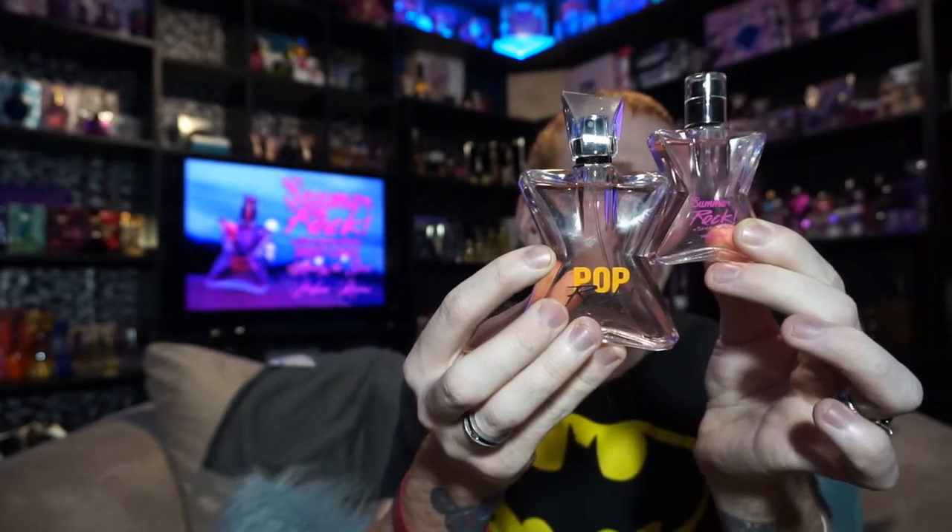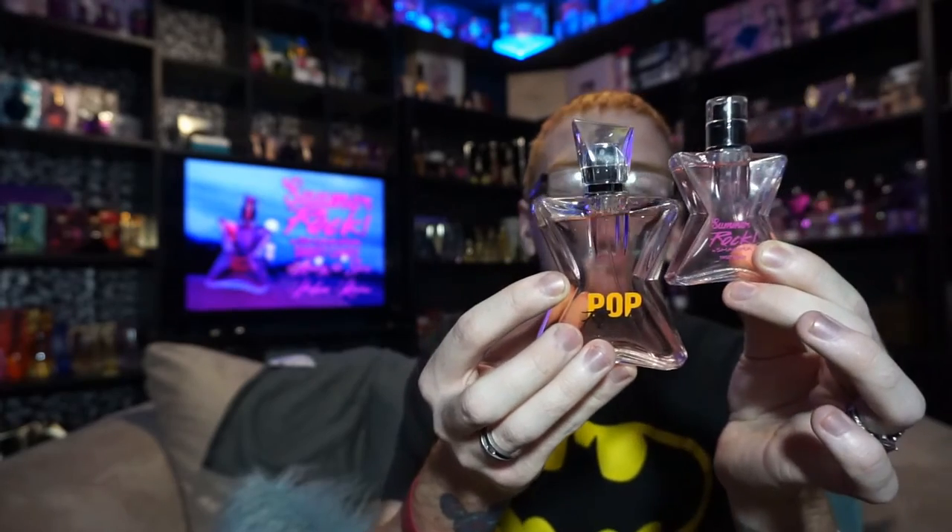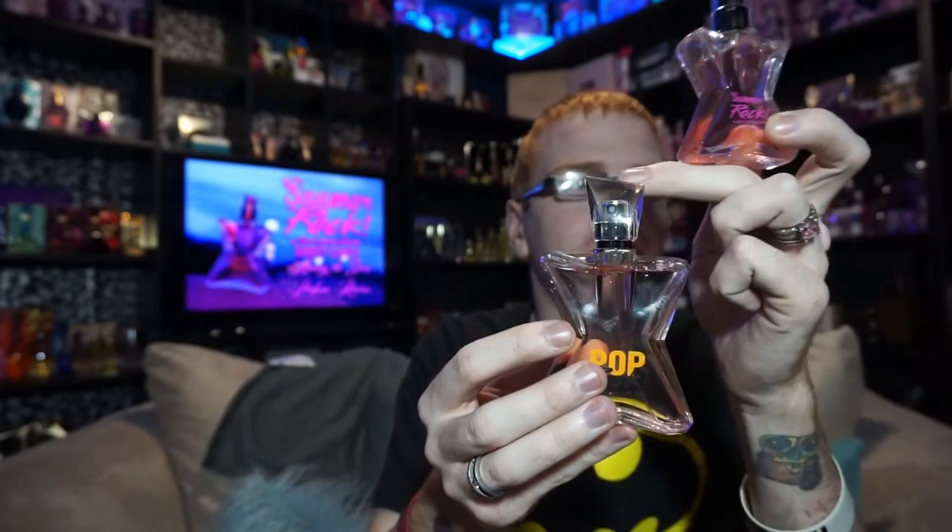I really wish the rock-style cap would have been on there. I almost think they should have done a smaller rock cap, but that's just my personal opinion. I just don't like this plain clear cap — that's just personal opinion.